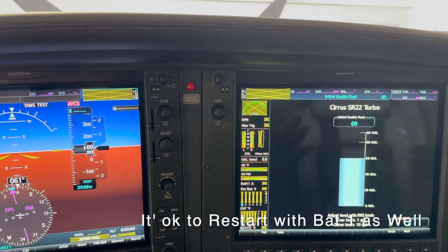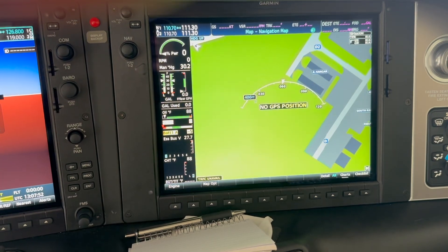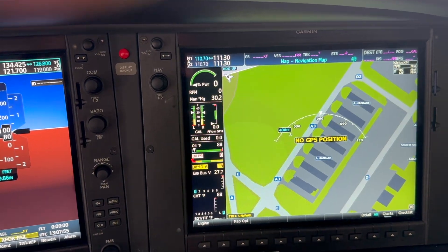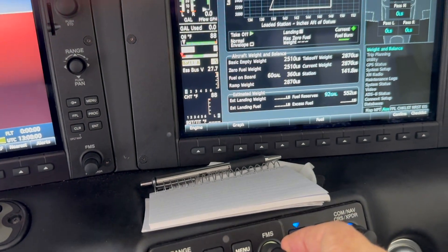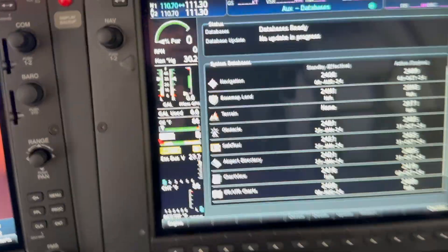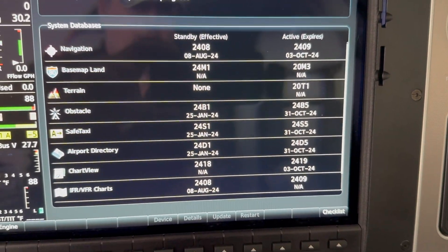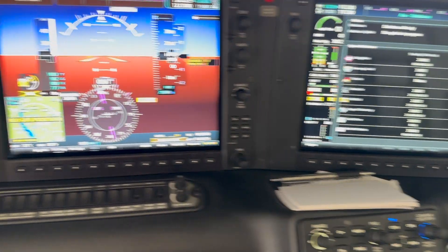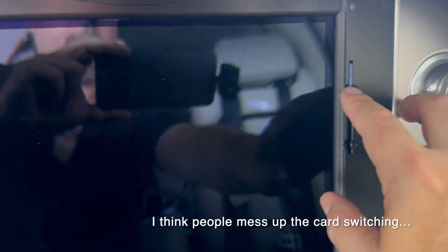Notice that on the right side, it didn't give us a complaint like it did on the first screen. It's not going to give us the main database page, but we can use our FMS, go right to aux, then down to database, and hit enter. We should confirm that 2418 is the standby and 2419 is the active. The database took — a lot of times you have to check that it did.